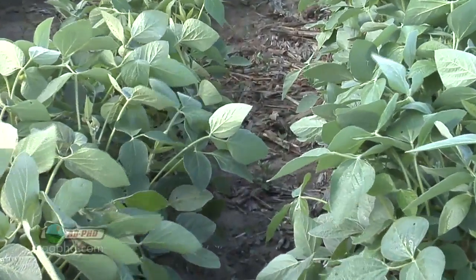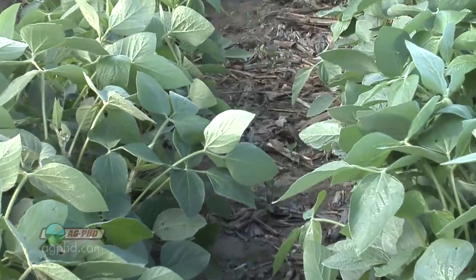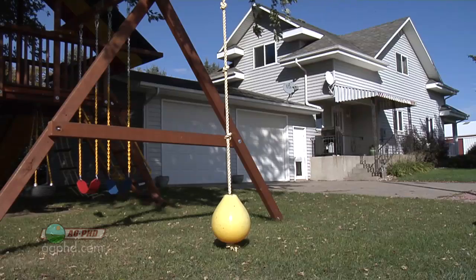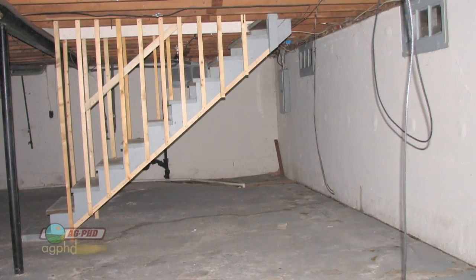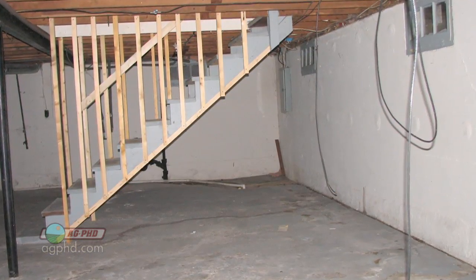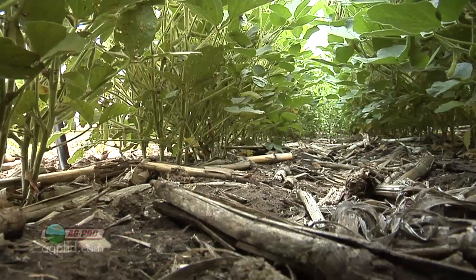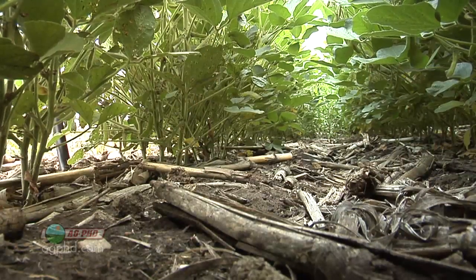If you walk out into a field of soybeans that are waist high or bigger, it's really warm and humid underneath that canopy — which is a perfect environment for disease. When you don't have that thick crop canopy, you let a little bit of sunlight in. Just like in your house, if you've got a room that stays really dark and humid — like down in the basement — that's a prime condition for mold and other fungus to develop. The same thing happens out in your crop.